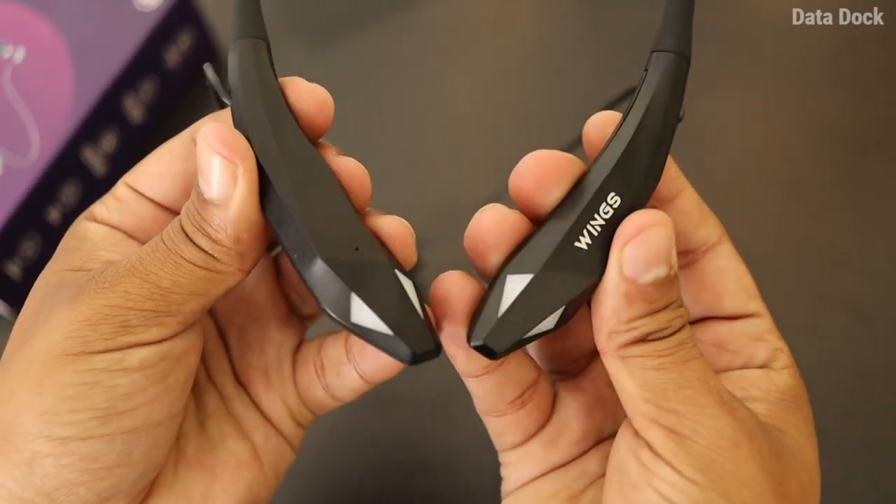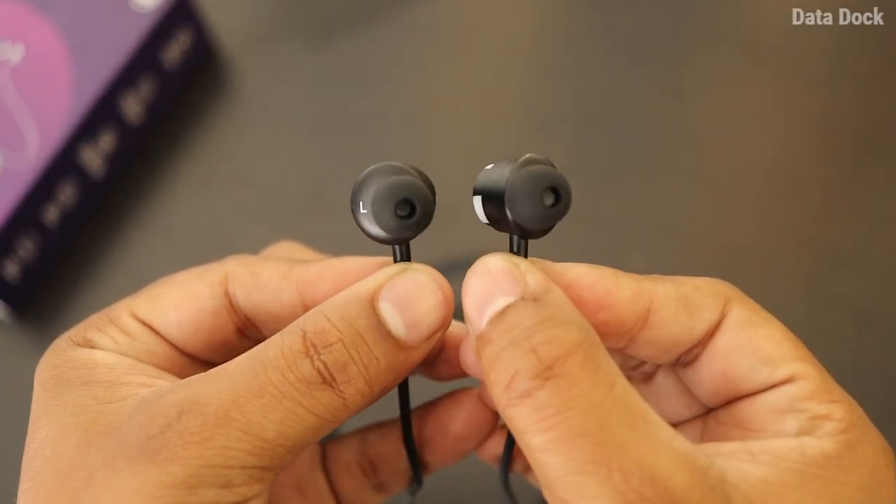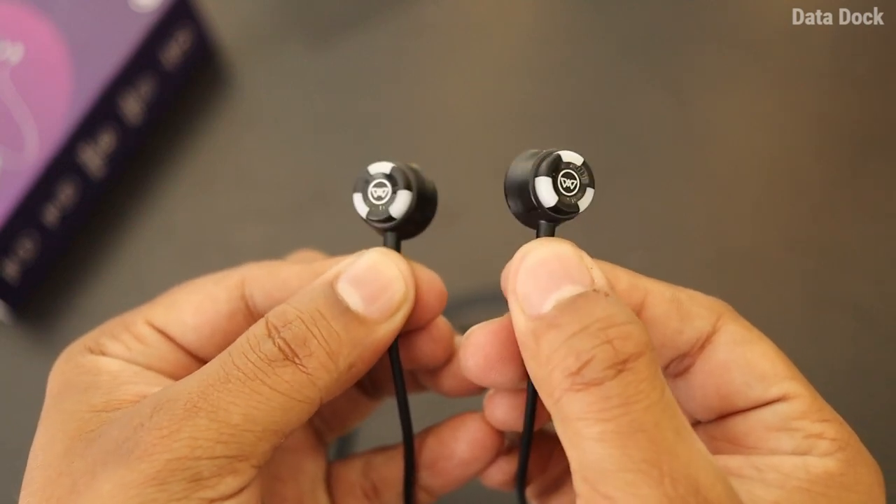It is available on Flipkart. The build quality is very solid, and you get the latest Bluetooth connectivity, which connects very seamlessly with your phone. Battery performance is also really good — it will give you more than 20-30 hours of music playback. I have been using it for more than 7 days continuously using the magnetic close feature, and I haven't needed to charge it, so battery life is not going to be an issue.